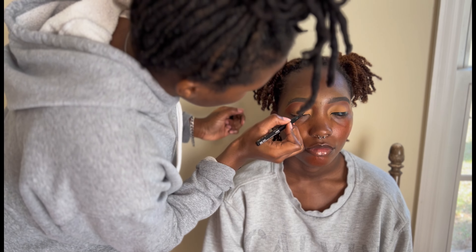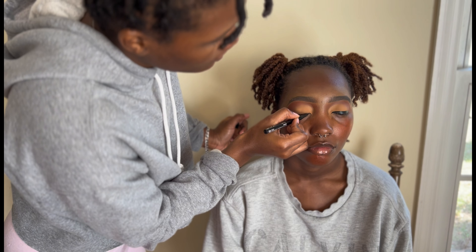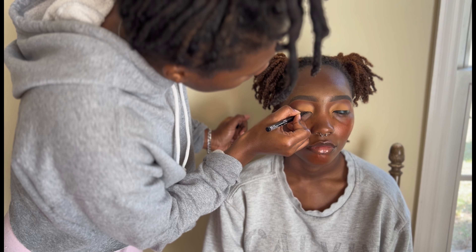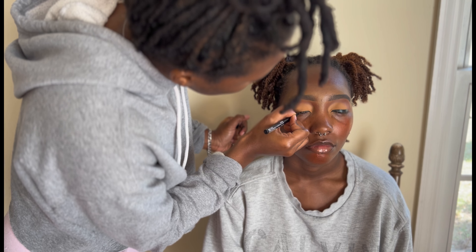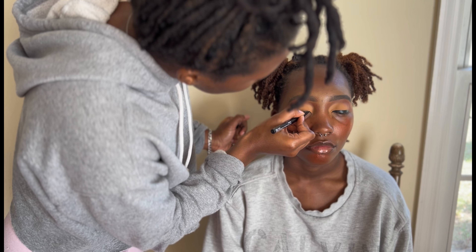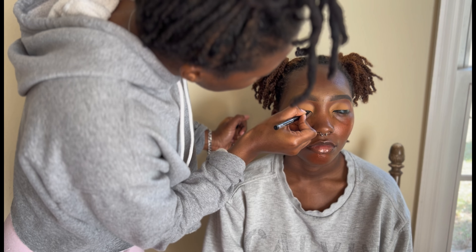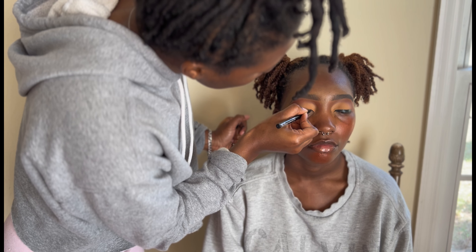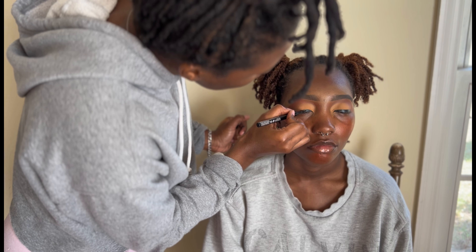Y'all, I have so much work to do — I'm taking three C-term courses at one time, and they're only seven weeks each. I have prom clients, content creation, a toddler, and school. Your girl is busy right now! But here I'm using the NYX eyeliner, the fine-point black one.